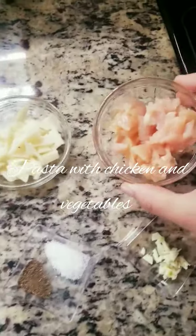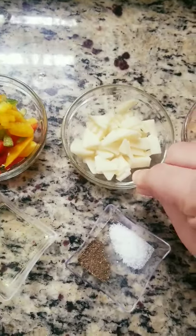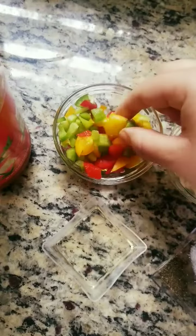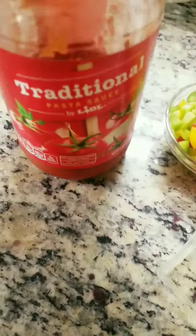2 tablespoons boneless chicken, 1 tablespoon potato, 1 tablespoon bell pepper, garlic, salt and black pepper, olive oil, and pasta sauce.